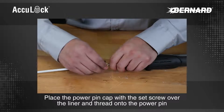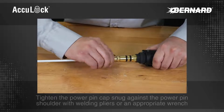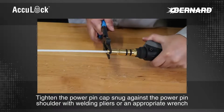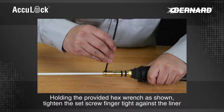Place the power pin cap with the set screw over the liner and thread onto the power pin. Tighten the power pin cap snug against the power pin shoulder with welding pliers or an appropriate wrench. Holding the provided hex wrench as shown, tighten the set screw finger tight against the liner.